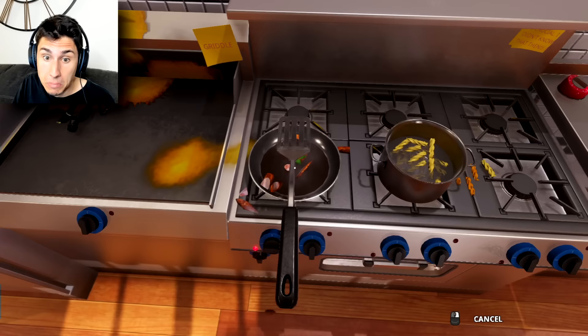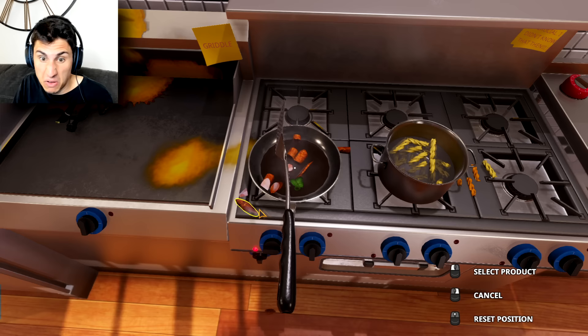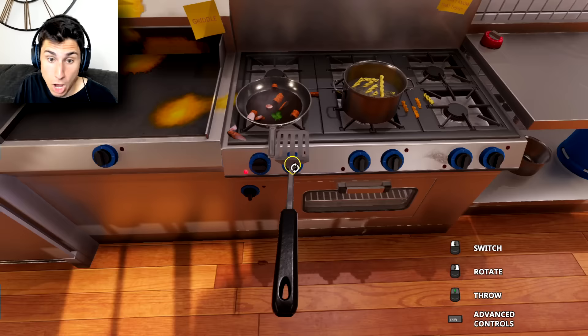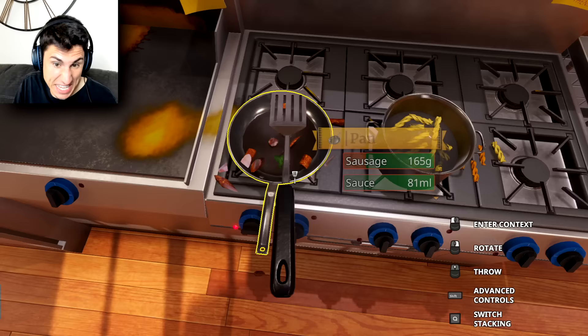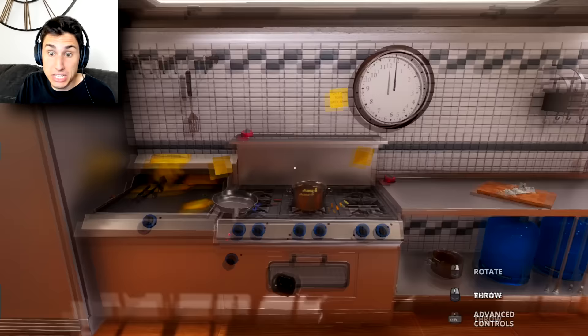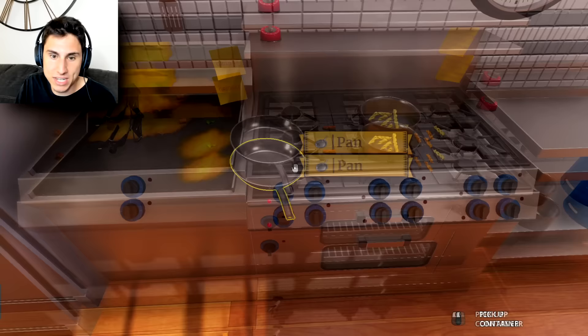We got a spatula here. I don't know what to do — oh geez, I didn't want to do that. This is difficult. Hold to rotate — I am holding it. Okay there we go. I'm not the greatest spatula man ever. Oh yeah, I'm doing a great job. Oh no — my sausages! Just gonna chuck this spatula — that was a waste of time.